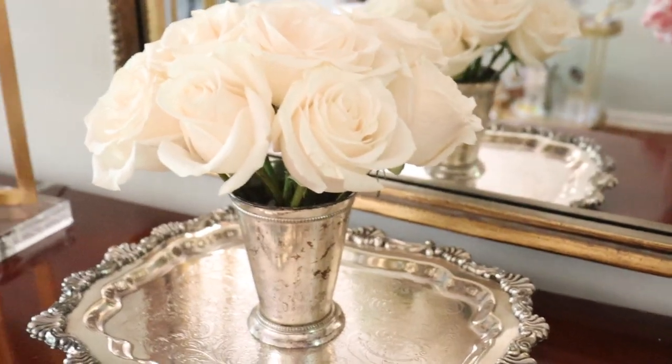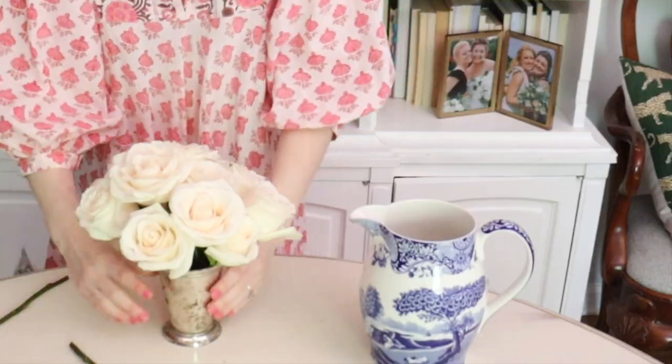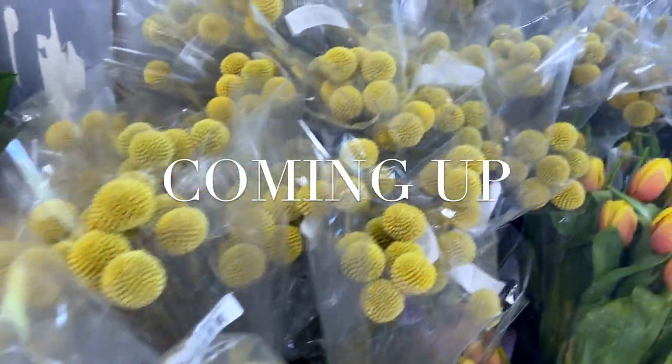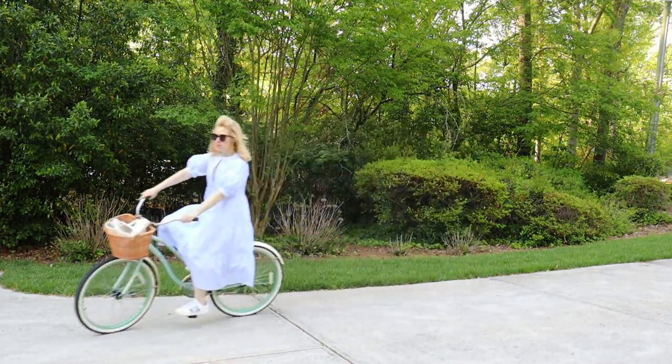Years ago our florist showed me the surefire way to get the perfect dome-shaped bouquet by simply crossing the stems over each other, and today I'm letting you in on my secret. This is one of my favorite classic elegant ways to show you the basics of building a beautiful bouquet. It's just beautiful white roses with a little greenery — very elegant, very sweet. First step is flower food — when you pour the water in it will bubble up a little bit, and that's totally normal, that's the flower food working.